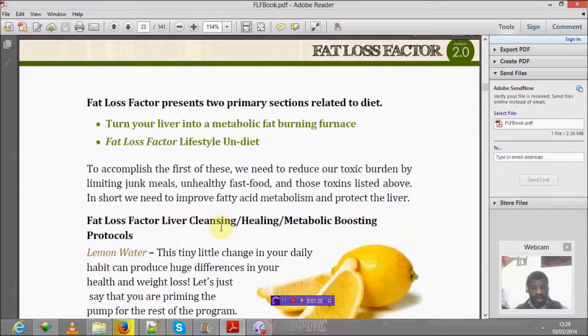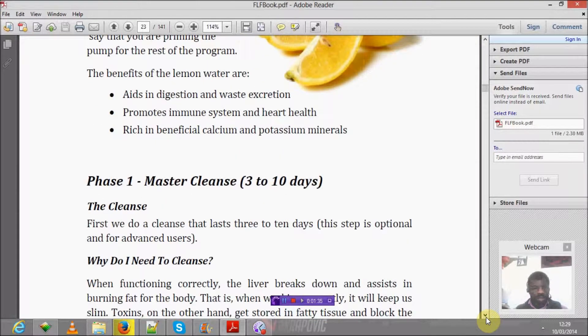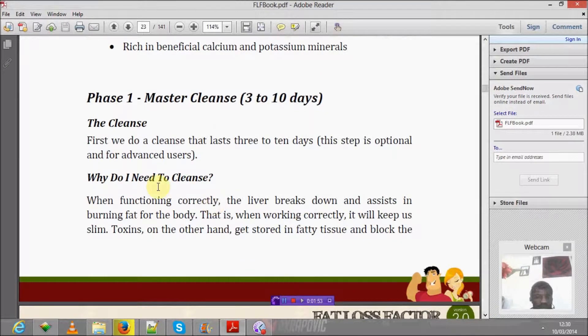It also covers cooking protocols, which include lemon water. One of the master plans requires a 10-day cleanse, and that makes a lot of sense. Once the liver is cleansed, you can be sure there are no toxins accumulating at an excessive rate. The reason you need to cleanse is that the liver is the system for breaking down and burning fat for the body — when it's working correctly, it will help keep us slim.